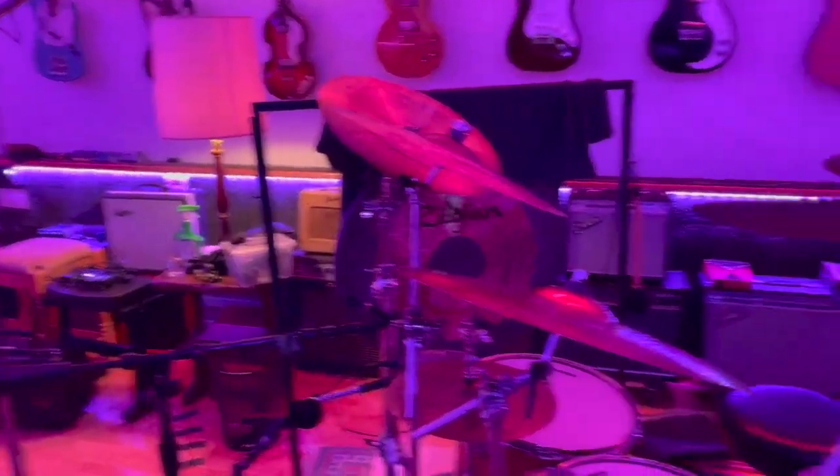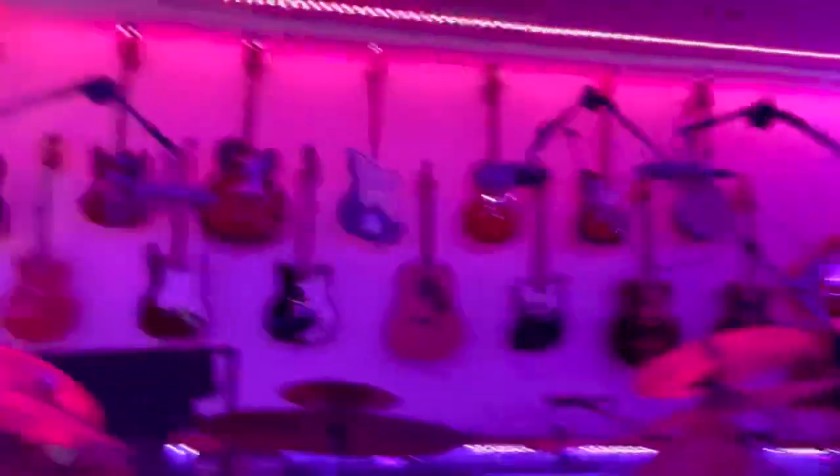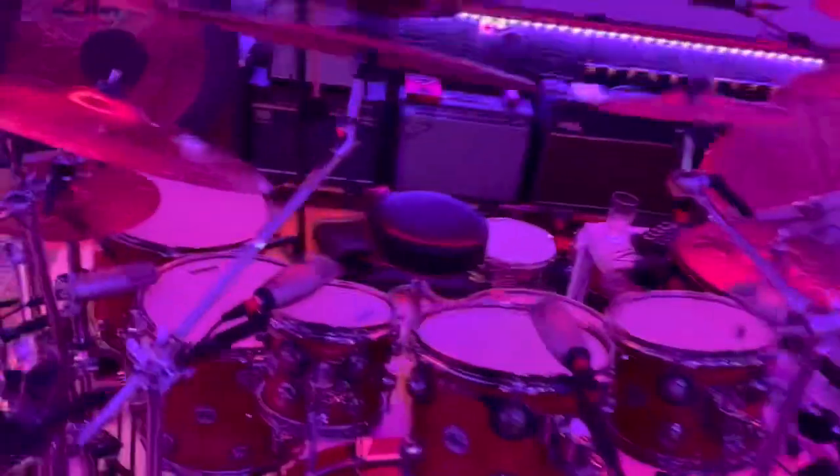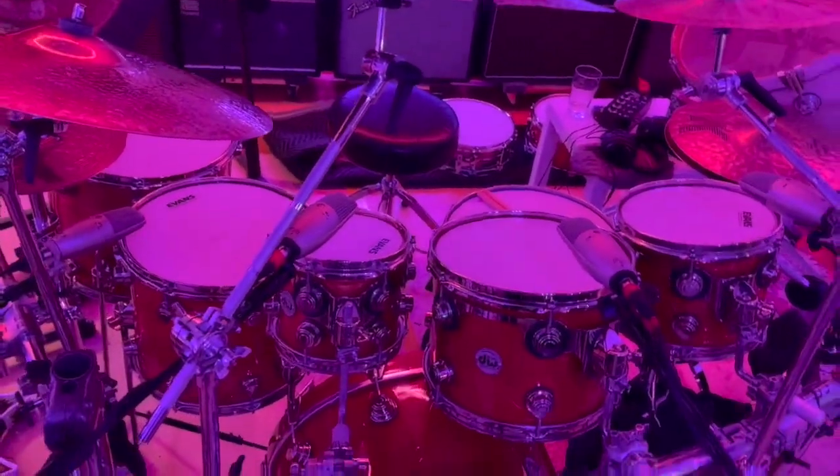And here's the drum kit that I'm using. It's mic'd and ready with woofer and lots of mics, and even the gong — Simon Phillips' gong as well, you know?